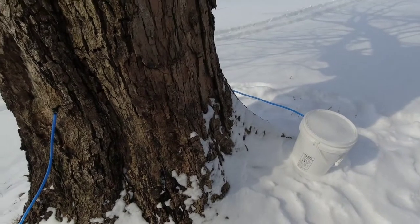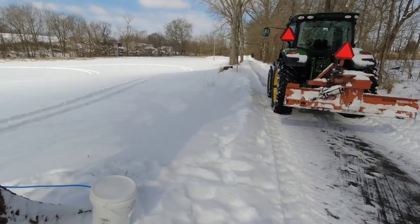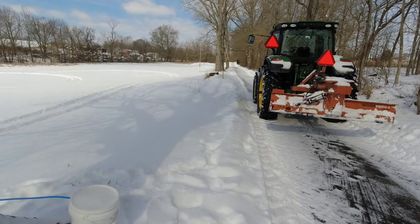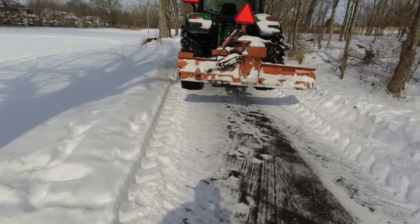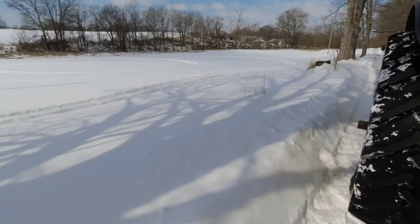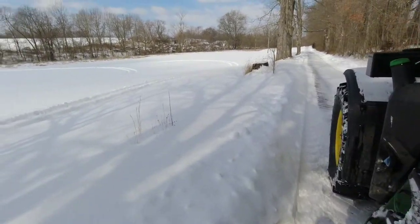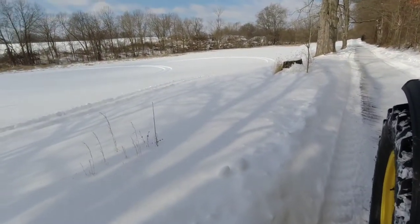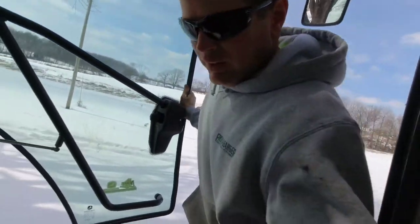We have two buckets on this tree and I believe four more buckets out. We picked up a few more buckets today. Something kind of fun to do and a good learning experience for the kids trying to make maple syrup. We did it a couple of years ago, so we're going to try it again this year.